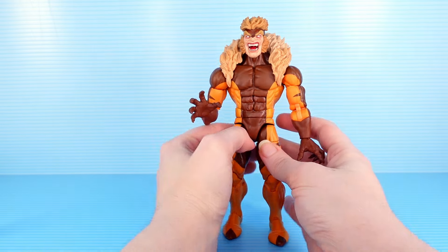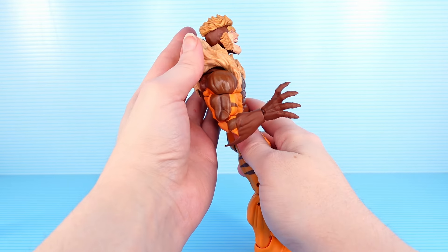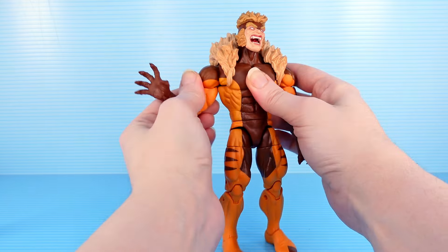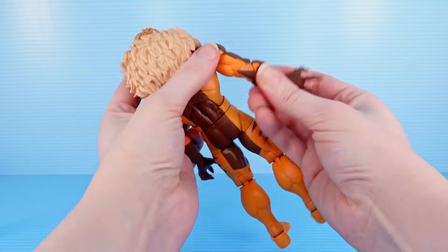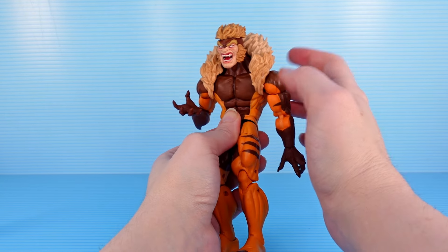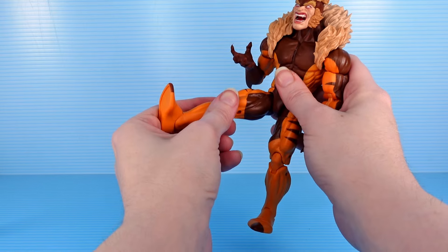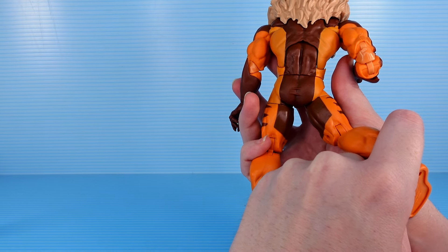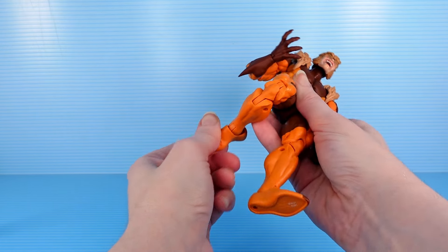I'm wondering if Sabretooth is going to be as flexible just because he's a bigger dude. Once again, excellent movement on that head, a little bit hampered because of all that fur — you can't really get his head back much. He has got a butterfly joint, and a very deep one too. Excellent for getting his arms back into an attack pose. He's also got a double elbow — his muscles do kind of get in the way a little bit. He's got crunch right at the torso, making up for not having a twist at the chest, but he has a twist at the waist. His leg feels like it wants to spring back into place every time I lift it. Gotta twist. Double knee and rocker and twist on the ankle.